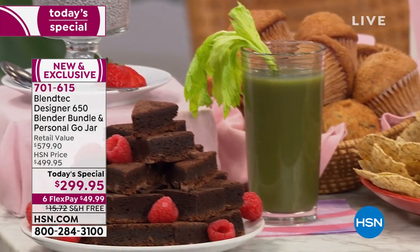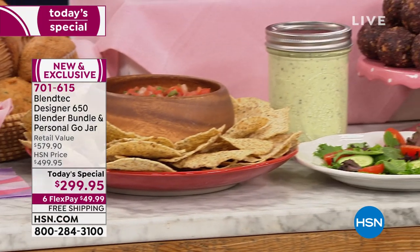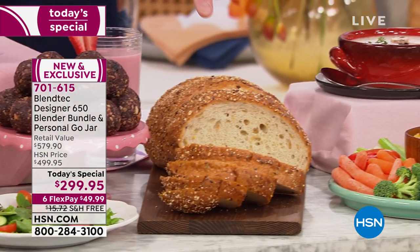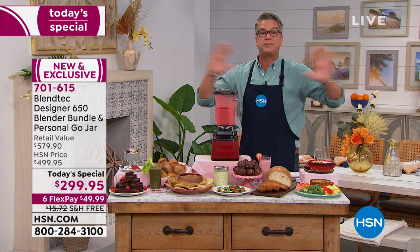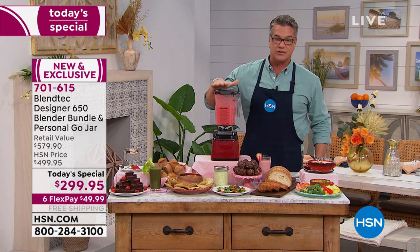It's a brand-new exclusive configuration, and everything out here — all these meals — we were able to make with our Blendtec machine. We've got chia pudding, black bean hummus, zucchini nut muffins, salsa, dressings for your salads, bread doughs, energy bites, soups, nut butters, homemade peanut butter, almond butter, almond milks — all using just this machine.